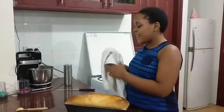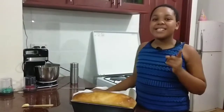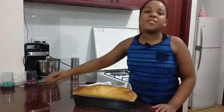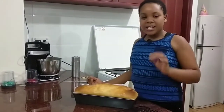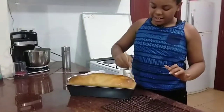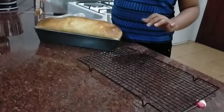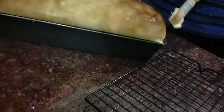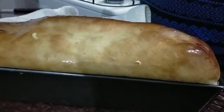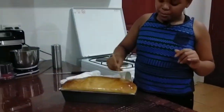Now my bread is out of the oven, fresh and ready — but not yet, since it's too hot. Before putting it on the cooling rack, we have to soften the shell. Since the top part is still hard, we are going to take some margarine on a brush and just spread it around while the bread is still hot. The margarine actually soaks into the bread and softens the top part.